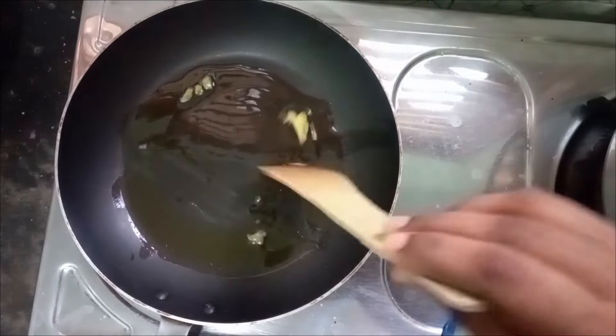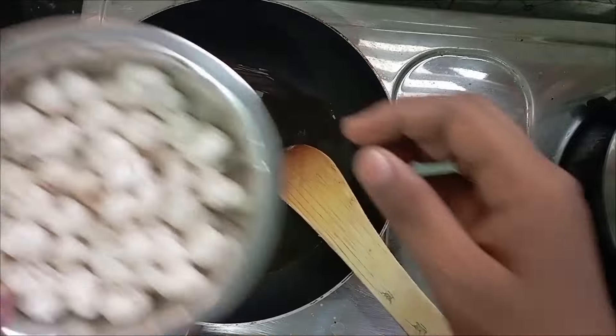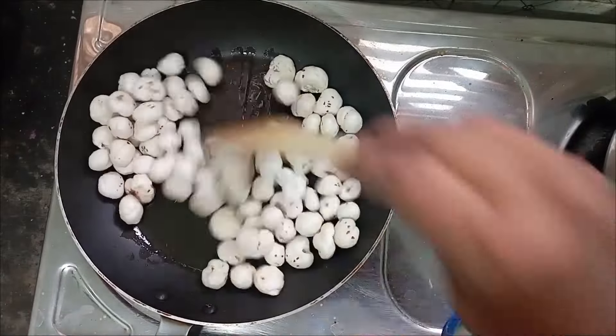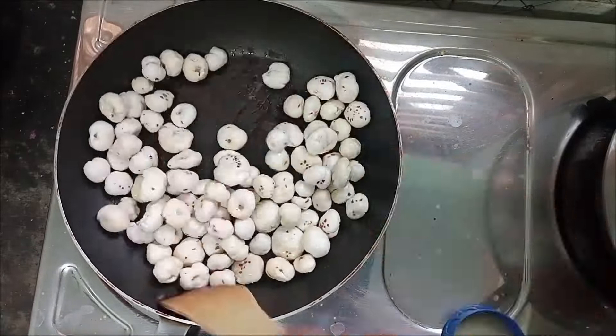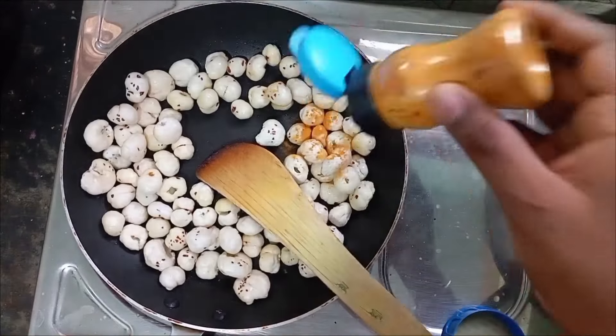Let's use the pan. Let's melt the ghee in medium flame. Let's warm it up and absorb the ghee.